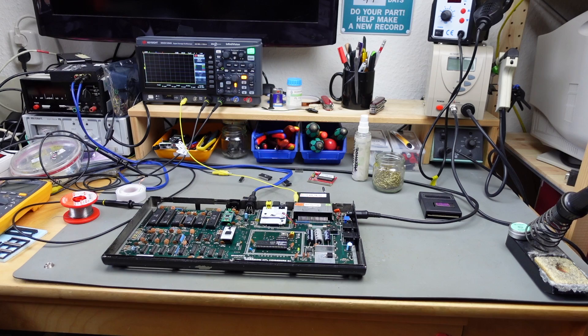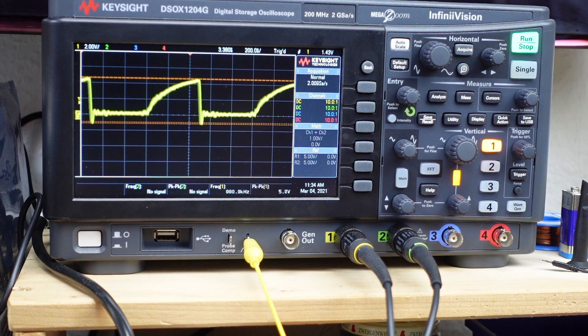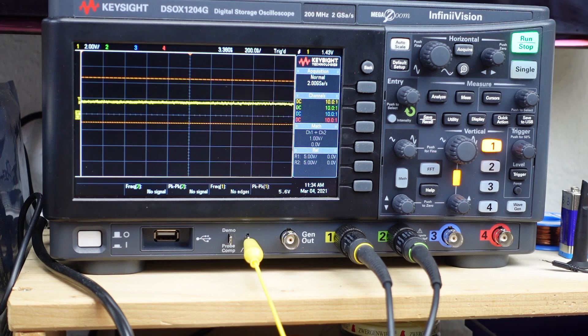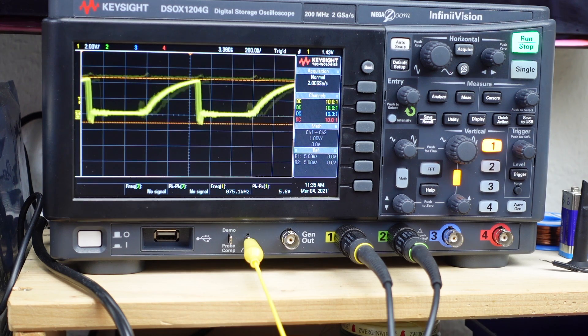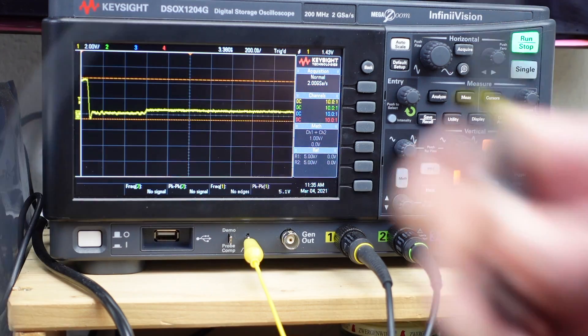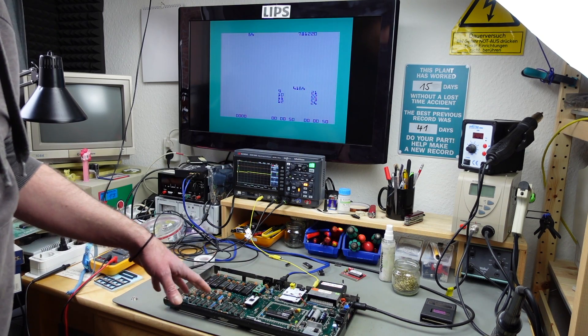The C64 was stubborn. It is the next day — I slept over it — and I came to the conclusion that I wanted to test a working C64 and look at the address line signals I thought were wonky. Probing the signals on the working C64 on address lines A12 and A13 — apart from there being activity, we have the same slope going on that I thought was a wonky signal. And this C64 works. So yeah, I was a bit on the wrong track — it was kind of a red herring. I apologize.